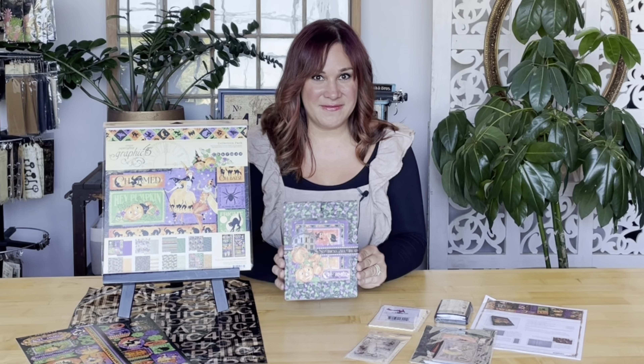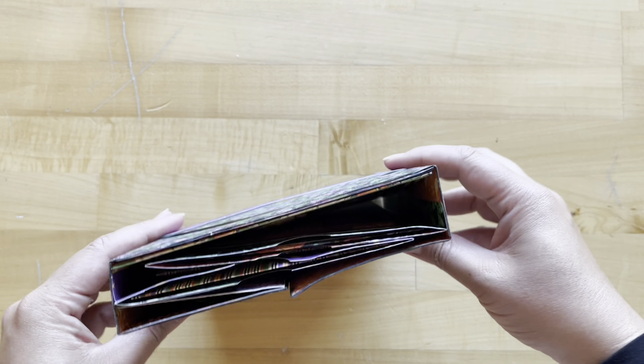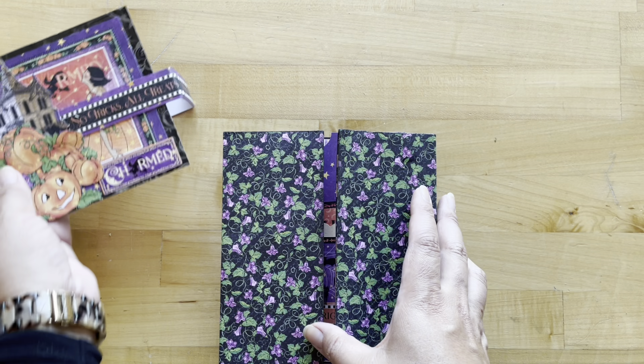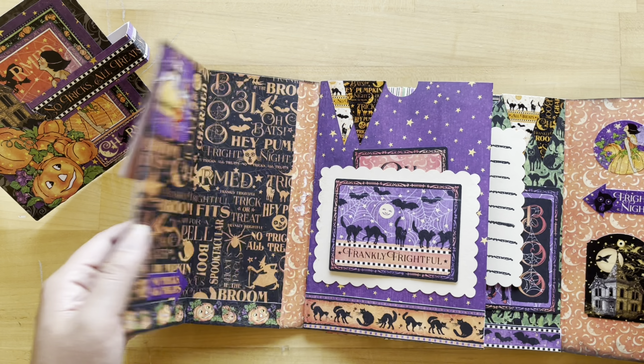Welcome to a DIY gatefold folio tutorial. I'm Shari Filamahala here at the Graphic 45 headquarters and today I'm excited to teach you what you can do with our new Charmed paper collection. This gatefold folio has been created for us this month by Maria Cole, and we are thrilled to show you how to take some Graphic 45 papers and turn them into an album using the packaging from the paper pad.